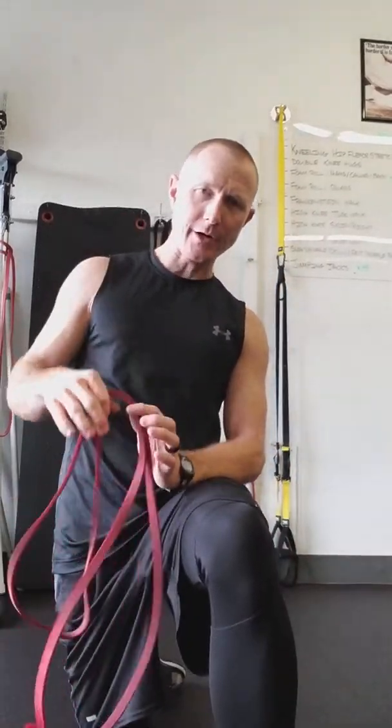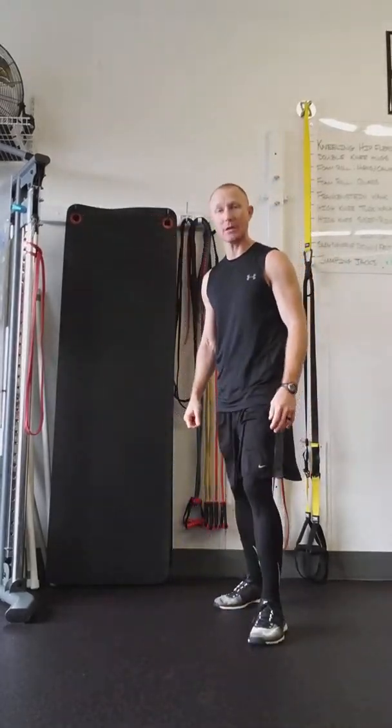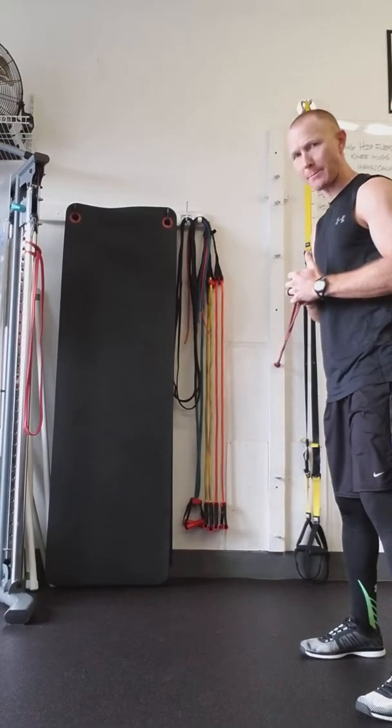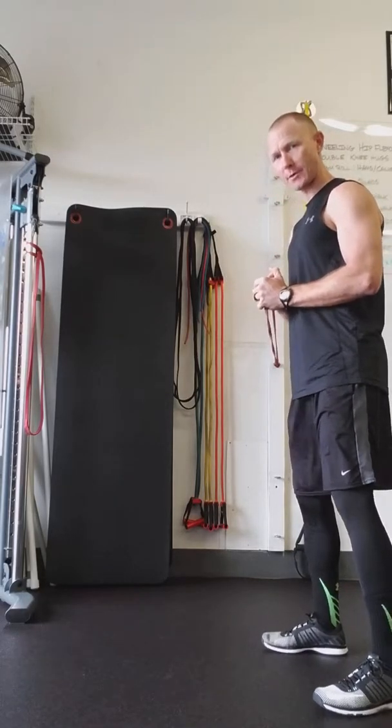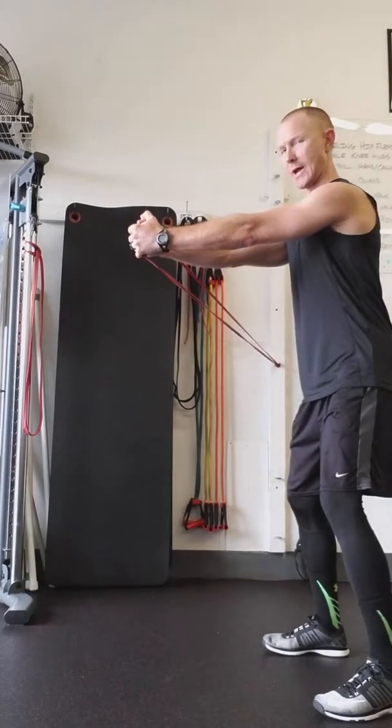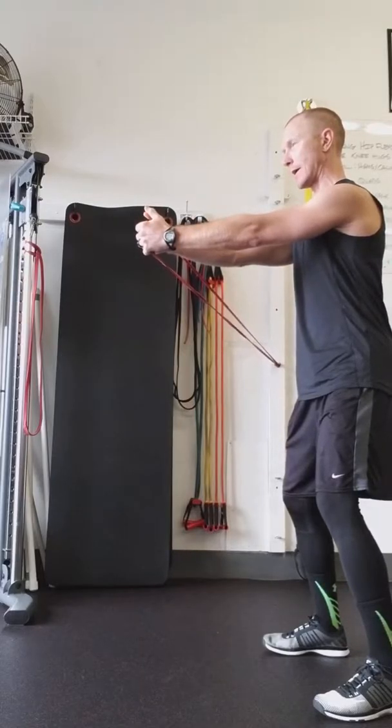So the first one — I already have my band attached back here to the wall, attached to a machine over here, a vertical pole. The first one we're going to look at is what we call a Pawloff press, or anti-core rotation. We drive that band straight out and we're resisting that rotation towards the path of the band. So I've got my band attached to the wall. All we're going to do is step out, get some good resistance. Band's in the center of the stomach right here. Soft knees, tummy tight, pressing out. Hold for about a count of five and back in.